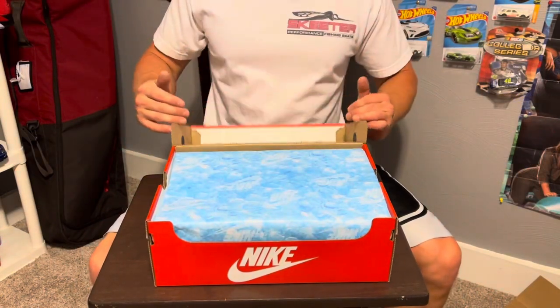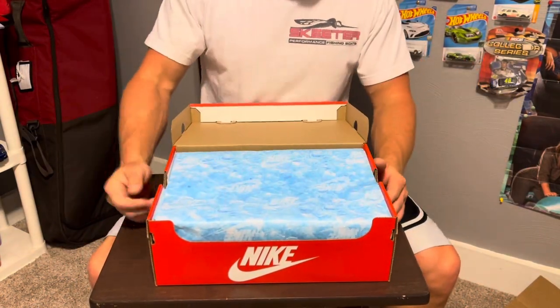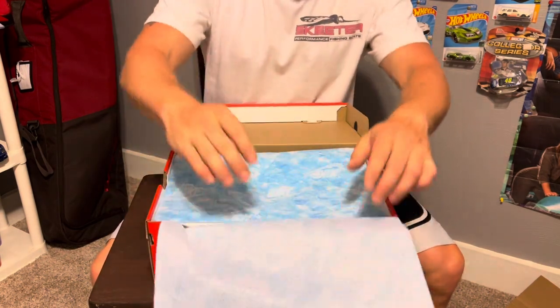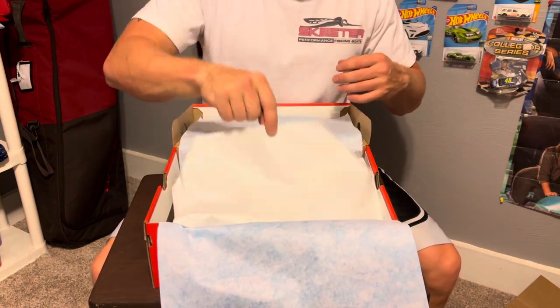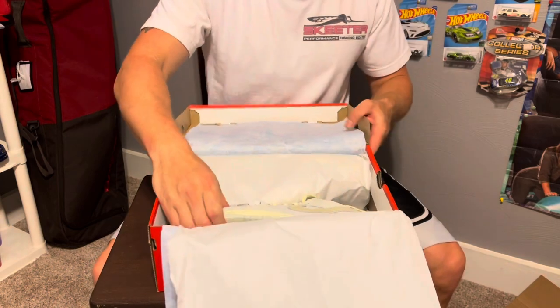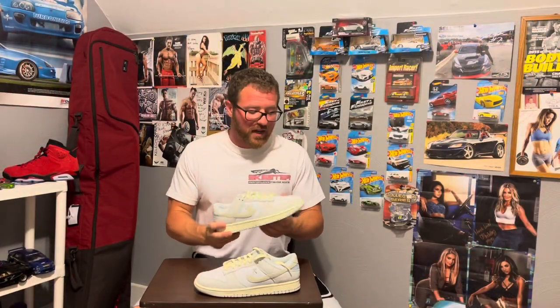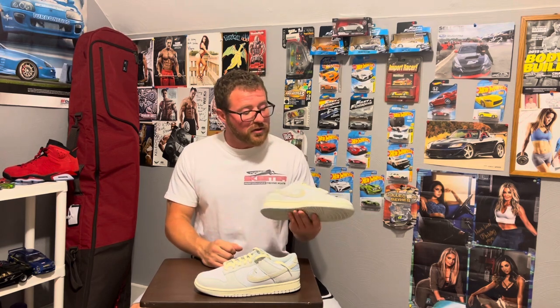I've never seen blue paper like that on the shoe before. So if you know or if you don't know, this is one of the most recent shoe drops on the Nike app. That same day they actually dropped two shoes called Gone Fishing. This is a Nike Dunk Low SE - you know I love my Dunk Lows.